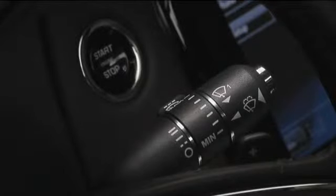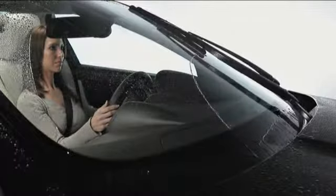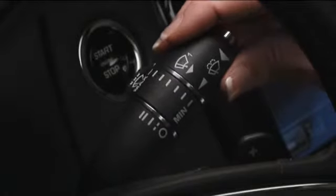To control the wiper speed manually, push the stalk up to the second position for normal wiping action. Push it up to the third position and the wipers are on fast speed.